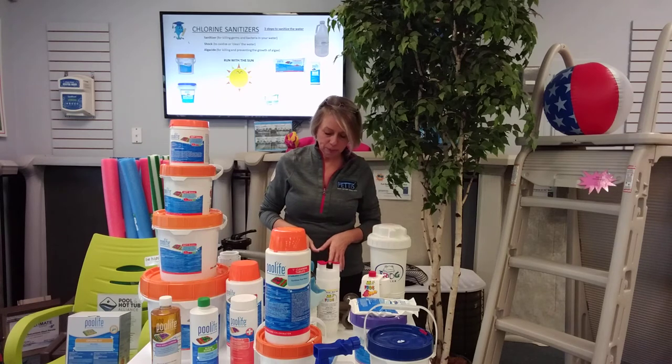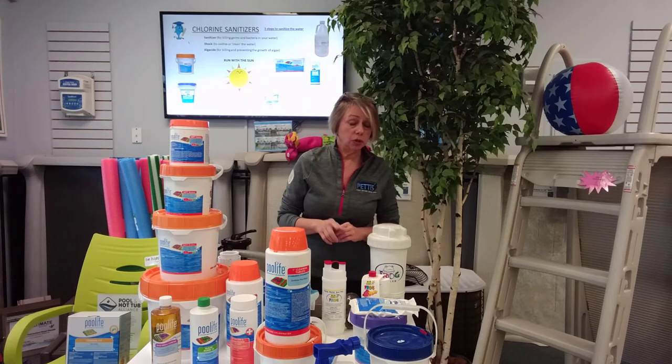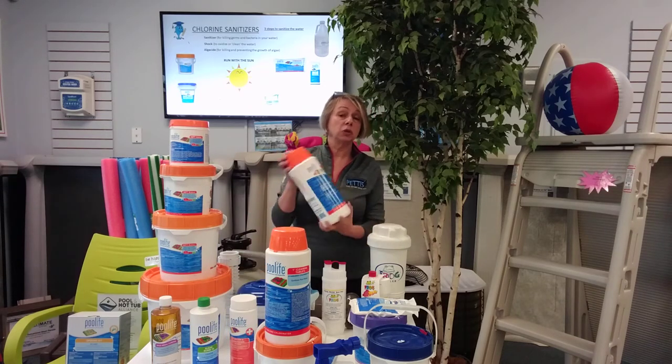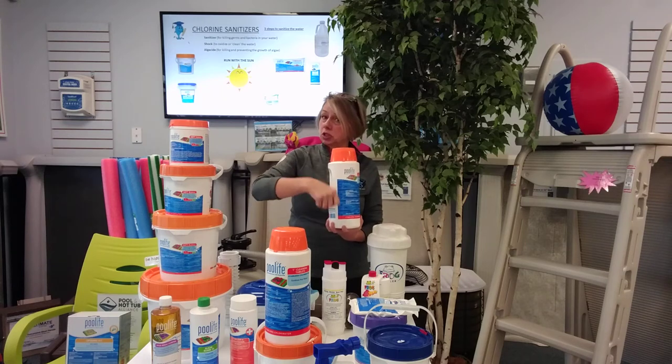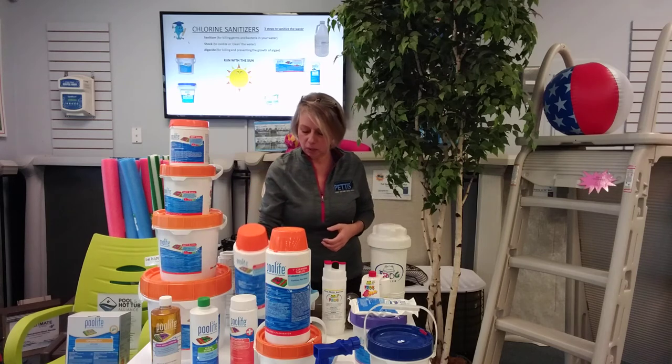There is also granular chlorine that you can use — a great option. Granular chlorine is the same kind you would use in a hot tub. It's just going to get broadcast over the top of the water once a week, so you don't have to worry about anything sitting in a skimmer.